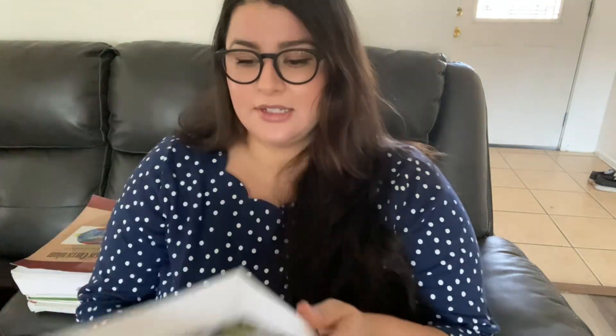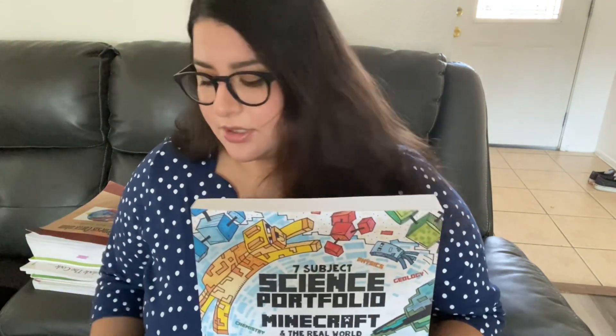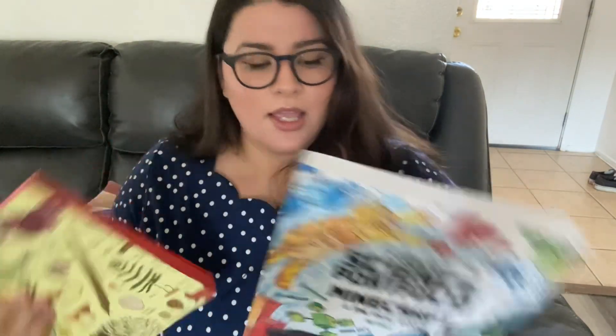I also have this little thing over here — it's called The 7th Subject Portfolio, and it's a Minecraft in the Real World journal. I just love how it looks. My daughter really loves Minecraft, so we might do some of the stuff in here. You do a little bit of everything — science, geography, and so many things. I'm not sure if it's at her level yet, but I think we can make it work since it's just a journal we fill in. I thought it would be fun to do alongside our nature journal.